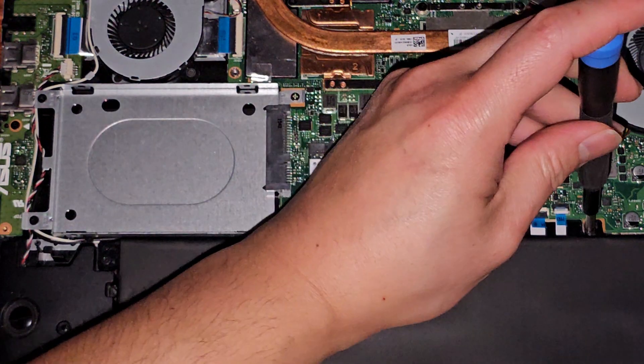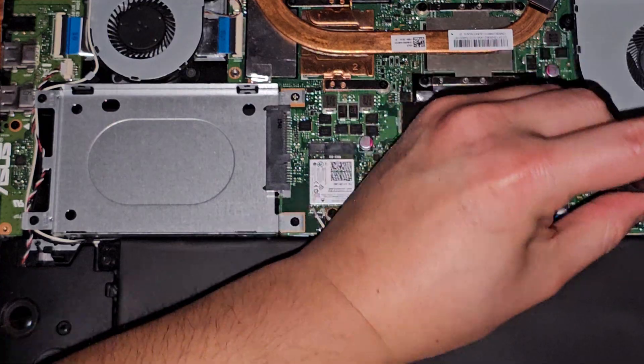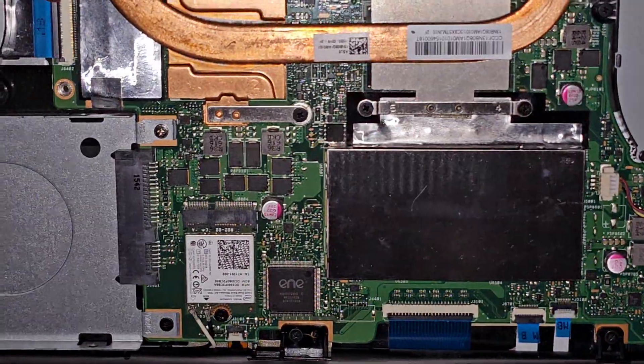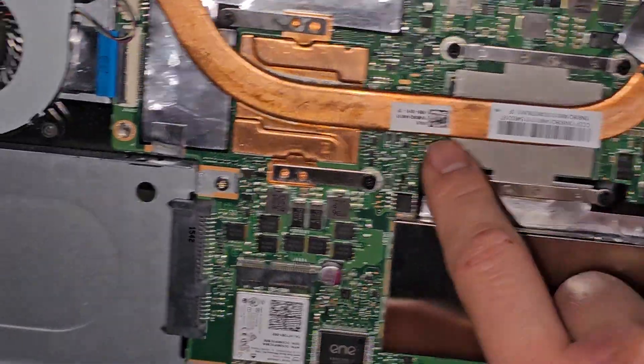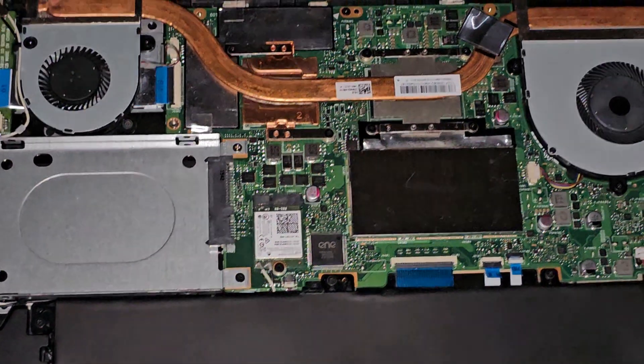Also, if you're wondering, the CPU and GPU are soldered to the motherboard — you can't upgrade them. Here you have the CPU soldered to the motherboard and the GPU. I'm pretty sure that's the GPU because there's memory chips around it, which is usually the memory.